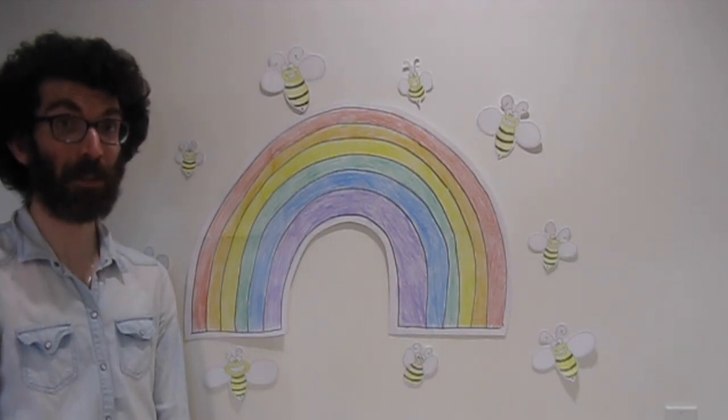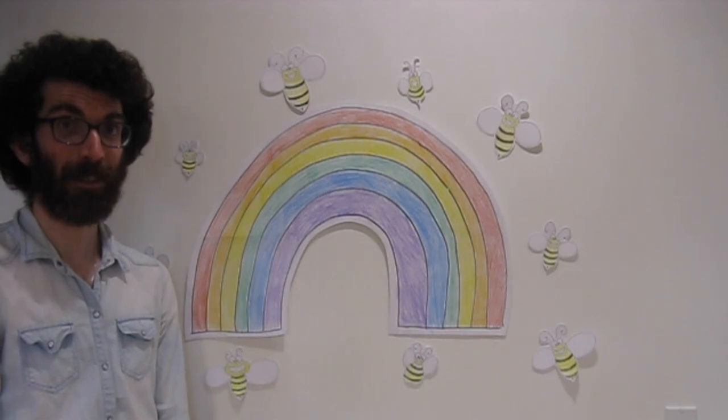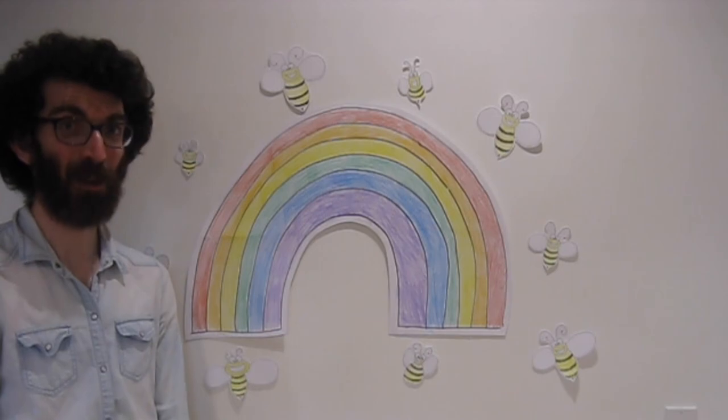Thank you for watching Fun With Drawing. My name is Ralph Voss. And remember, everything's going to be alright.